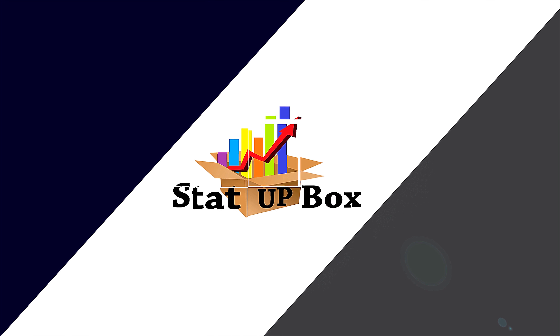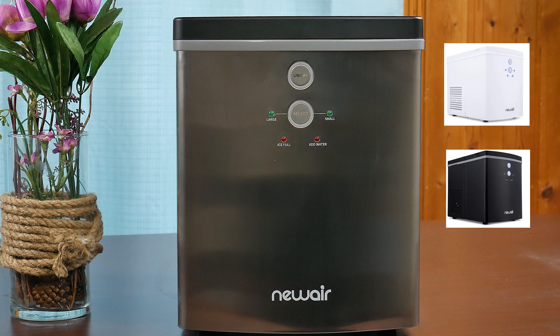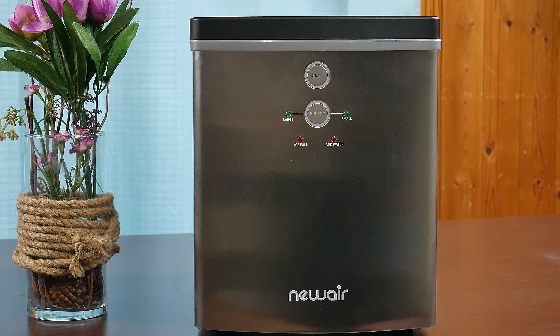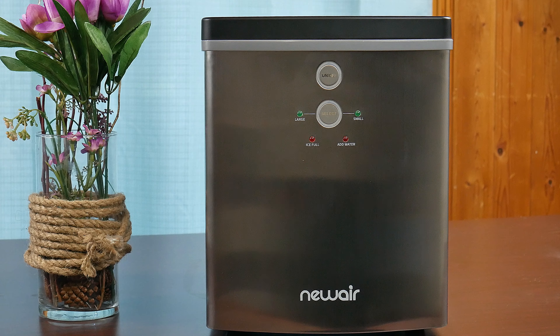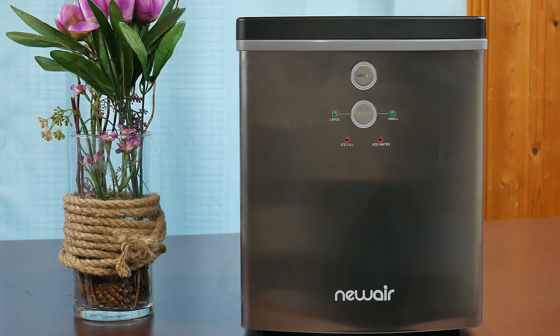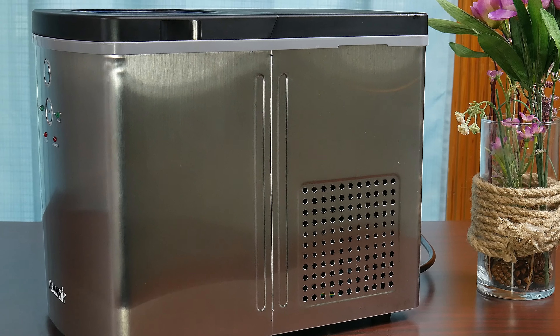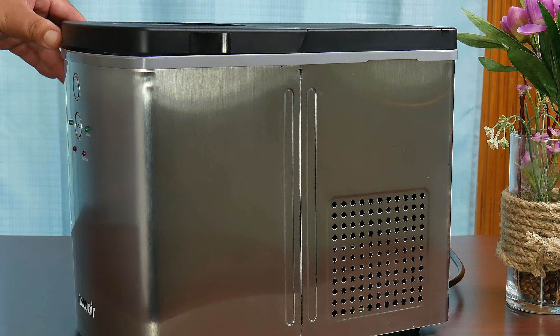Today we're taking a look at the new NewAir portable countertop ice maker. You can get this ice maker in three different colors: stainless steel, black, or white. It's so small it could fit in any counter space. It can make up to 33 pounds of ice a day, and you can have ice in about eight minutes. The machine could be full of ice in less than two hours.